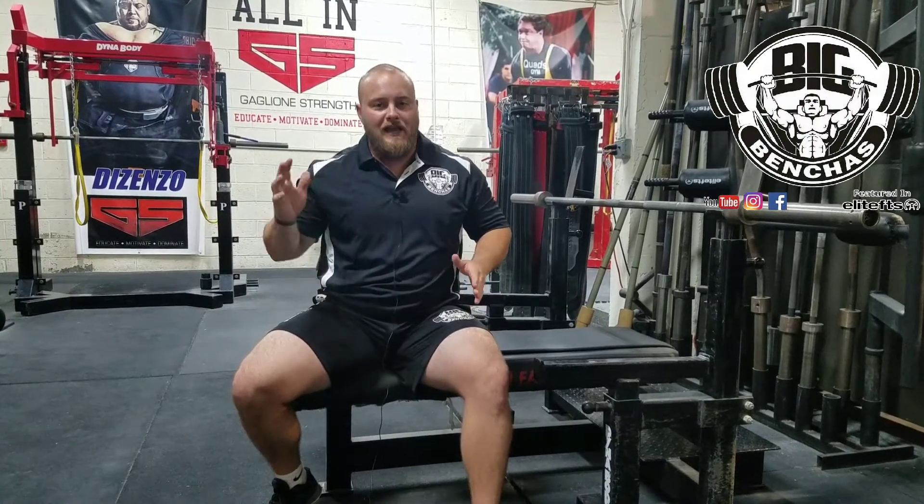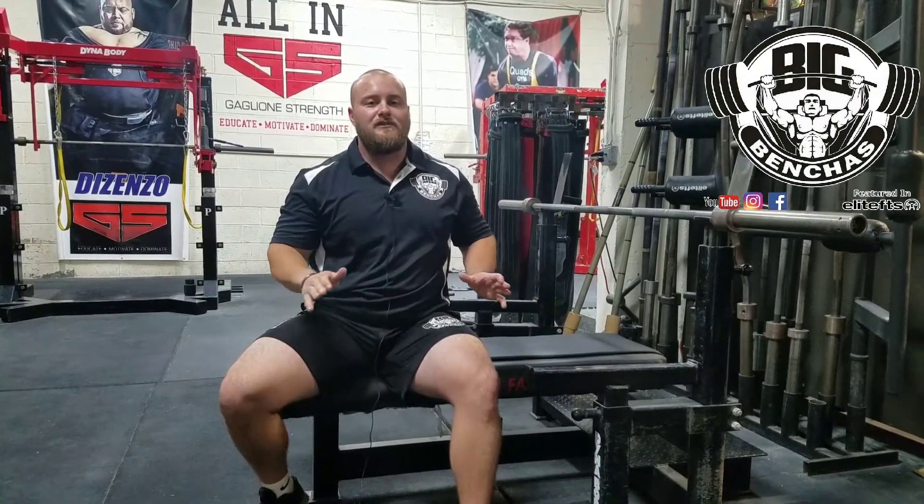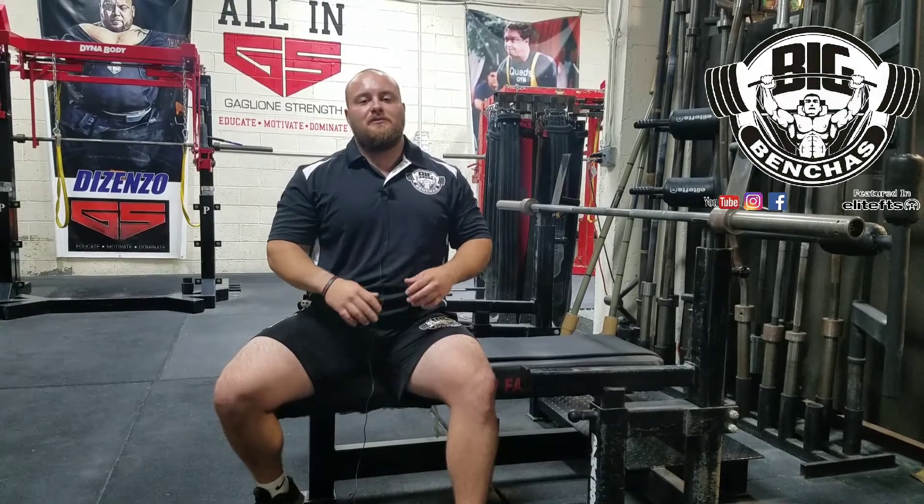First off, make sure you're getting a handoff, because getting a handoff is such a huge difference compared to trying to take that bar out yourself. It's going to make a world of difference. So if you have any random person in whatever gym you're training at, get that person. A shitty handoff is still going to be better than trying to take that bar out yourself sometimes.